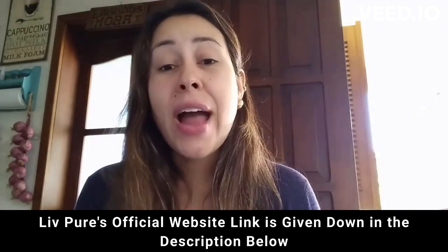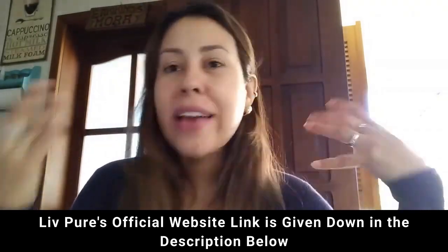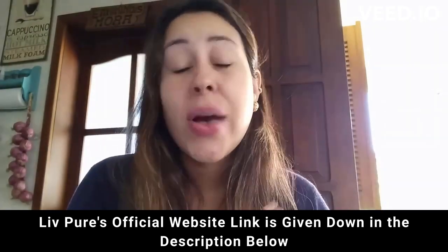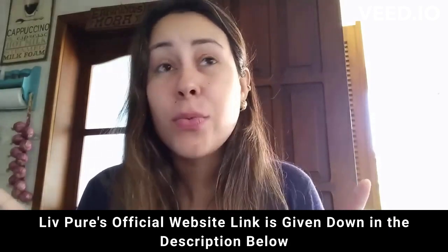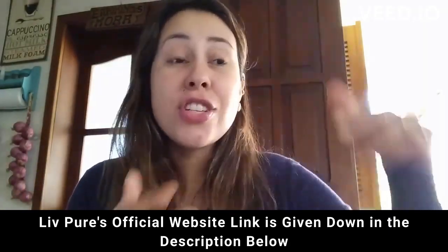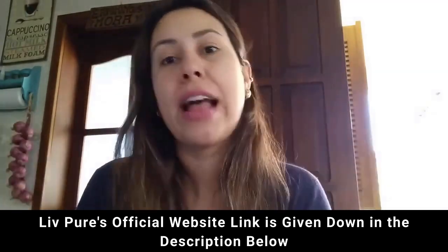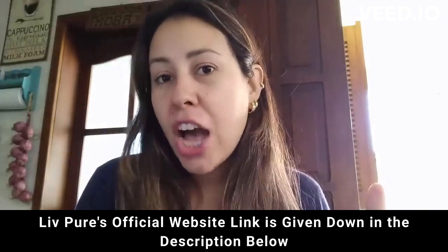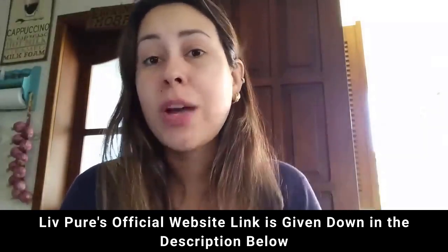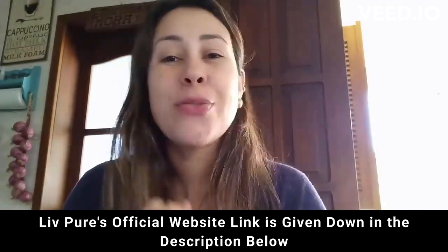Live Pure has a 60-day money-back guarantee. If you are unhappy with it for whatever reason, from the very first day of your purchase you have 60 days to test it out, which is more than enough time. And if you need your money back, you just go to the official website and request it, and they will totally help you out. So give it a shot — I can guarantee you that you will not regret it. Visit the official website, learn a little bit more about it, and also place your very first order.